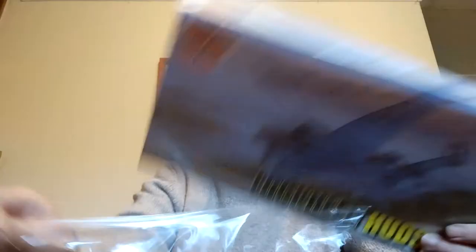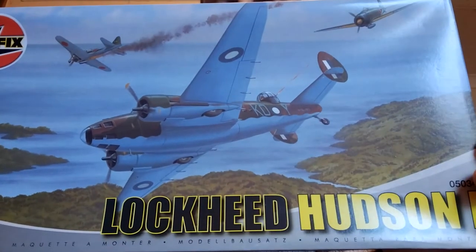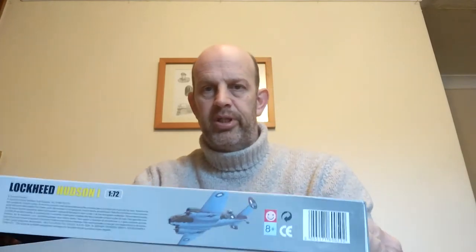Of 220 Squadron. I'm going to undo the cellophane - this is going to be part one - and that's gone. This is shown in Pacific markings; there are a couple of Zeros or Oscars - I'm guessing Zeros. Okay, let's open the box.